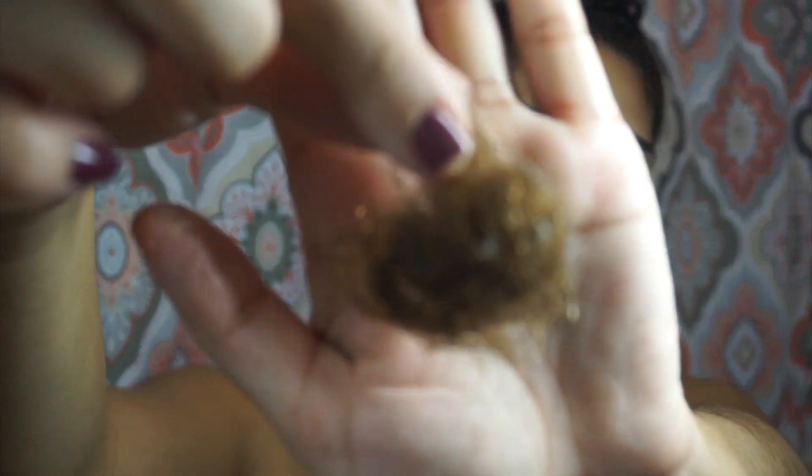I know some of you may be grossed out by this, but I did want to share how much hair I lost during this wash because I get asked these questions a lot. We typically lose about 100 hairs a day, so the longer you go without washing your hair, the more that hair is going to accumulate and when you do wash it you're going to see a lot of shedding. You should know the normal amount of hair you shed when you wash, and if you're starting to see that you're shedding a lot more than usual, I highly recommend going to a doctor and getting that checked out.